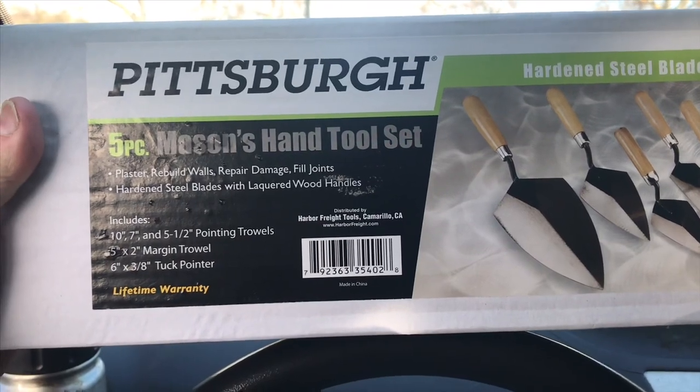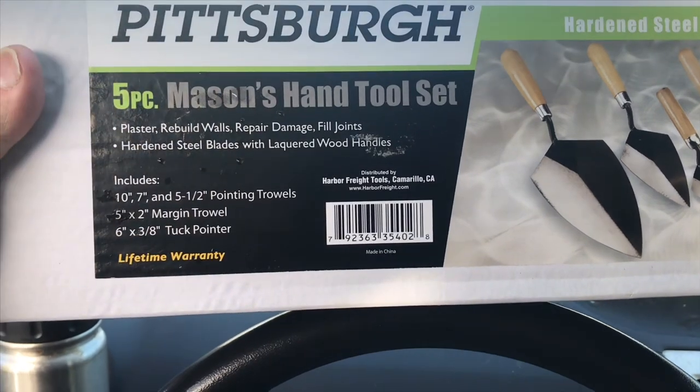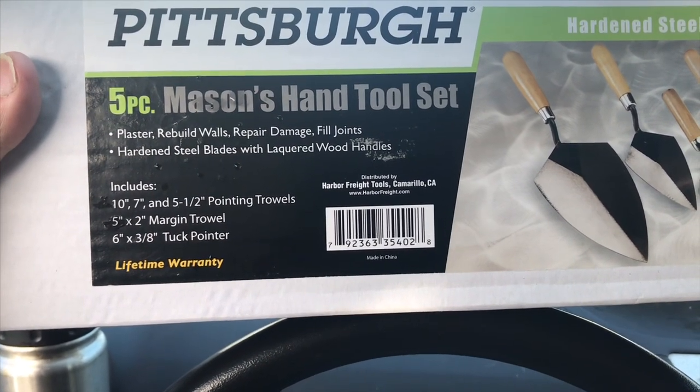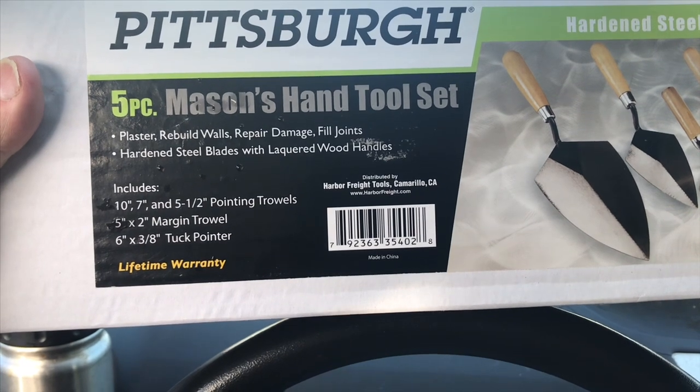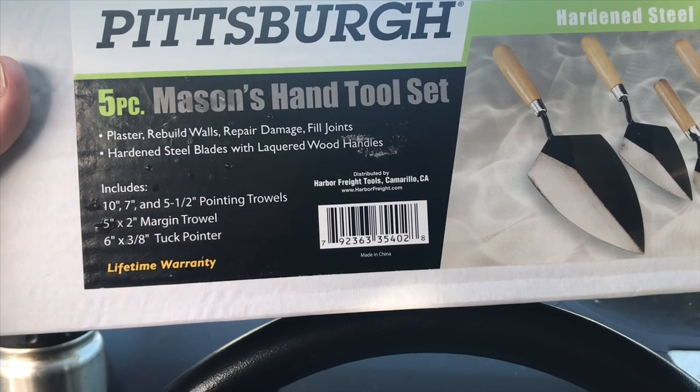Introducing the Harbor Freight Pittsburgh five-piece Mason's hand tool set. Includes 10 inch, 7 inch, and 5 and a half inch pointing trowels, 5 inch by 2 inch margin trowel, and 6 inch by 3/8 tuck pointer.